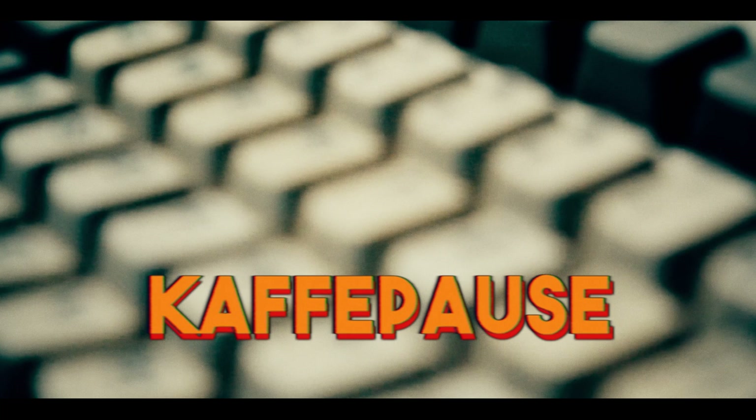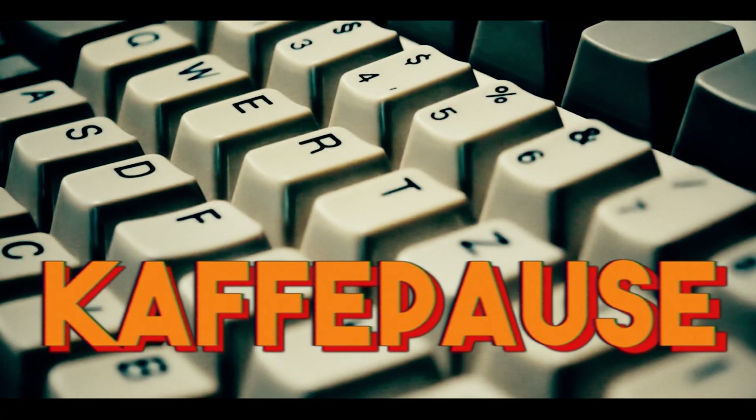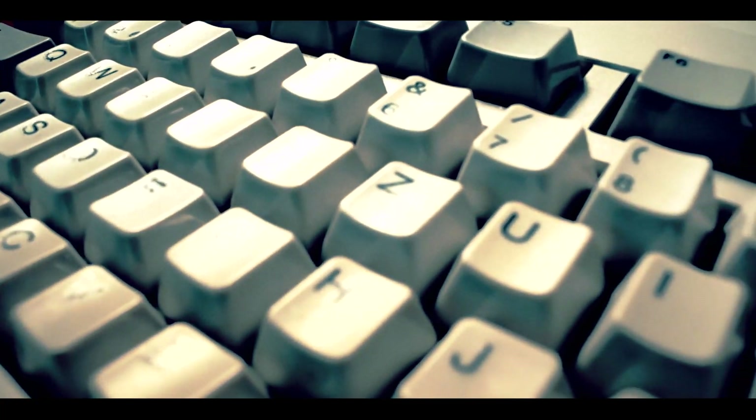Hello and welcome to the Red Rage Gaming Crew channel. My name is Dan and today we will take an Amiga 500 and take it back to the future.